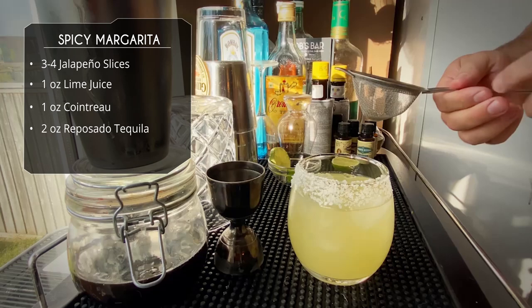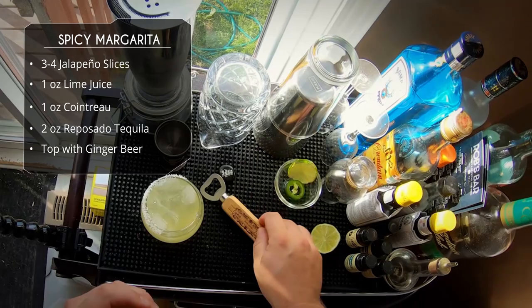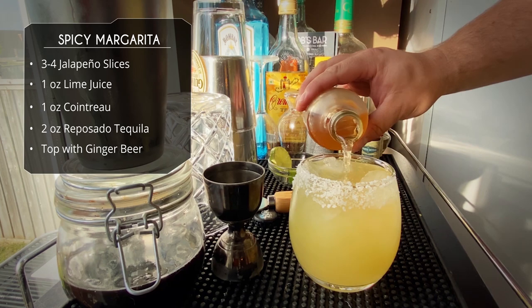We're going to top this off with some spicy ginger beer. Just a little bit of ginger beer on top — not a whole lot. This isn't a mule, so you're not putting the whole can or bottle in there. Just a little bit to top it off, just like that.